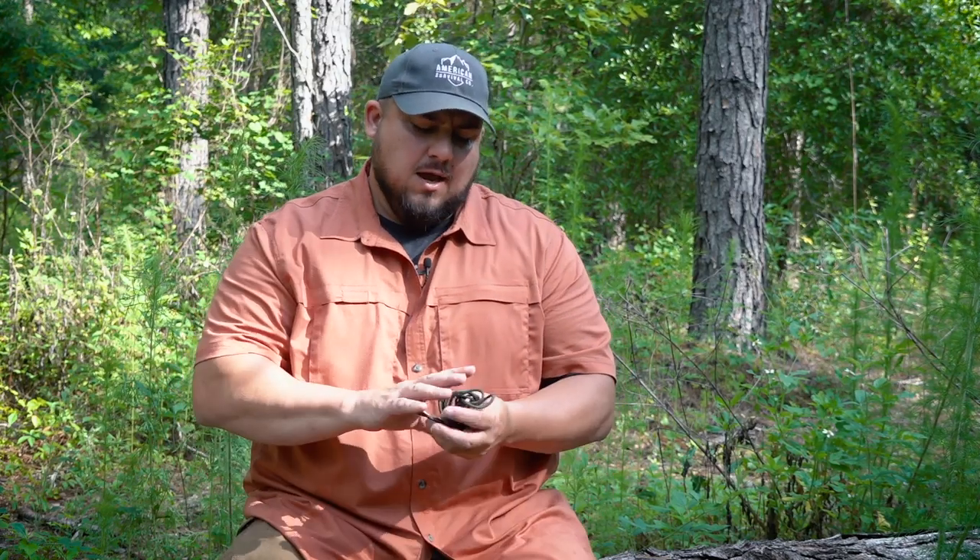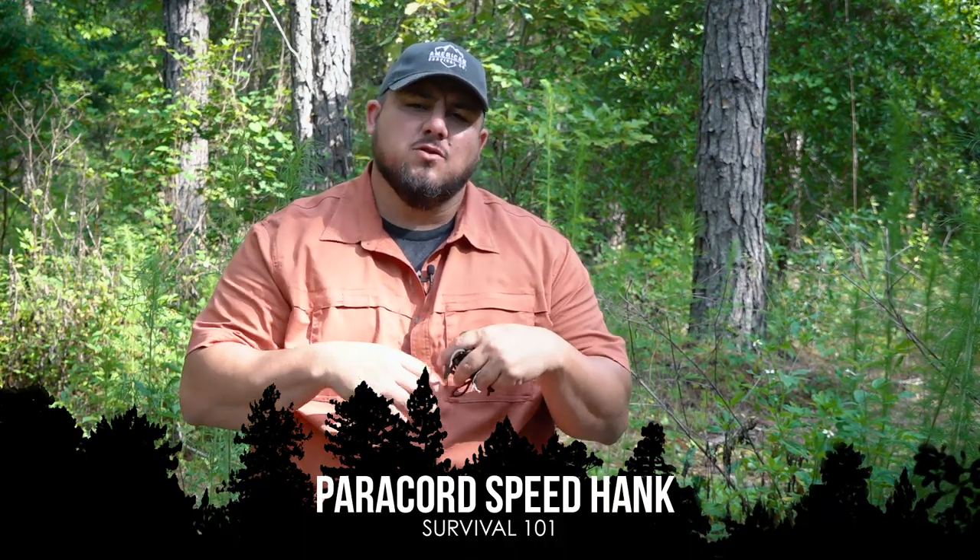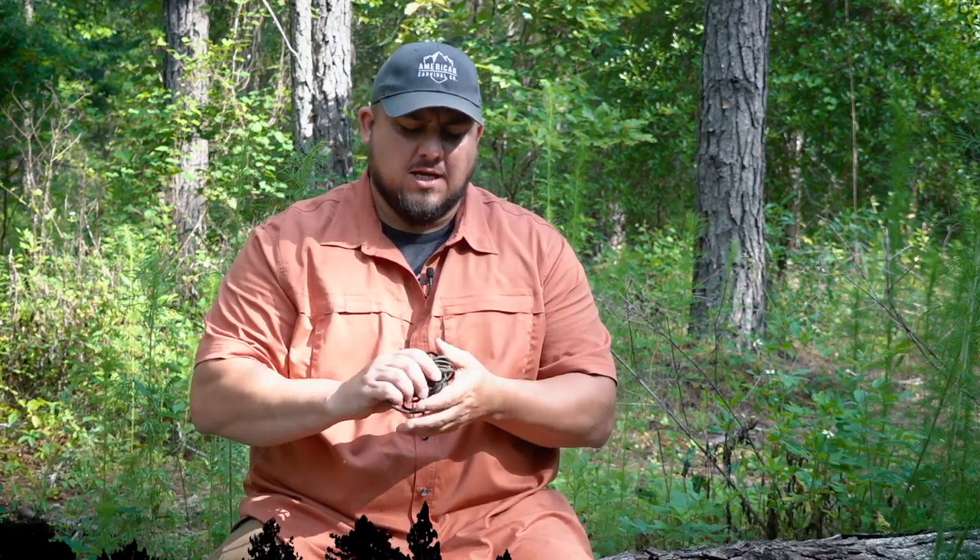Hey guys, Matt here with American Survival Co. Today I'm hanging out with Survival Dispatch and the Angry American. What I want to talk about is paracord — it's a very popular item for people to carry in their bug out bags or just in their hiking backpacks, whatever the case might be.